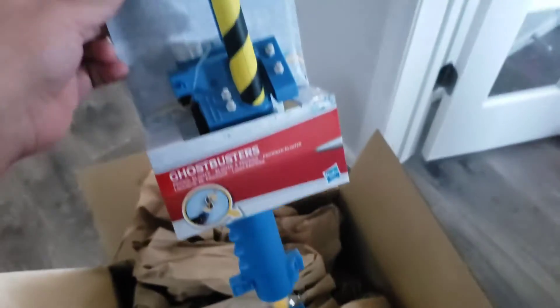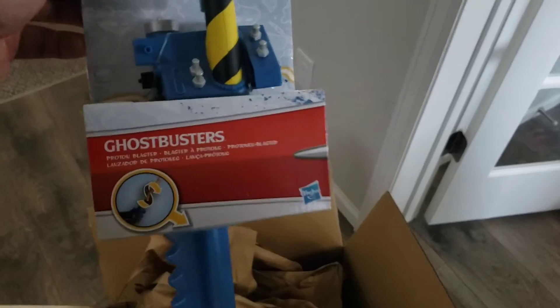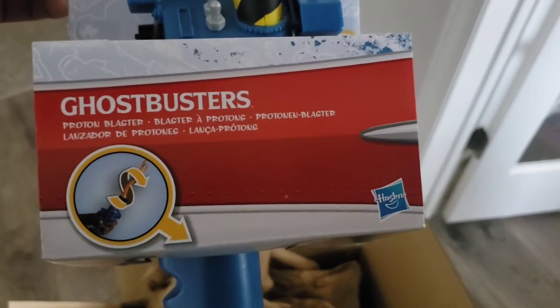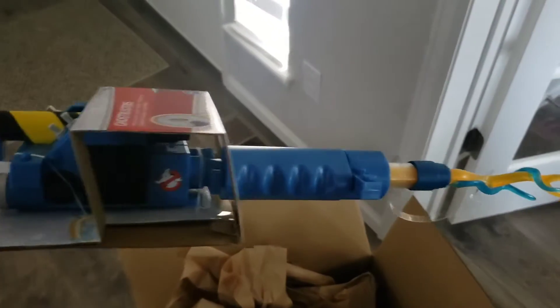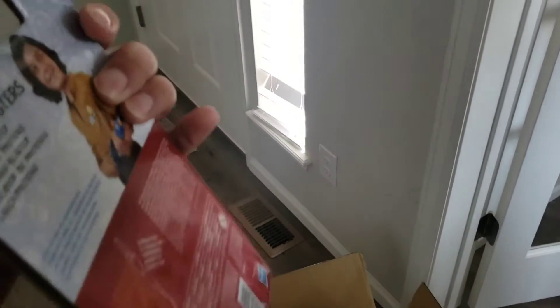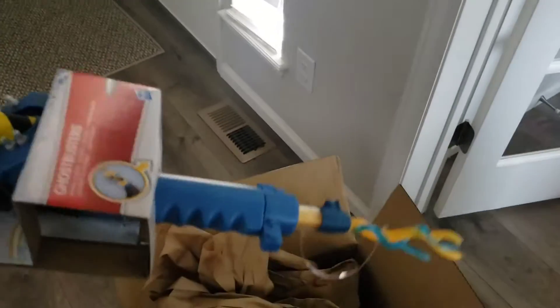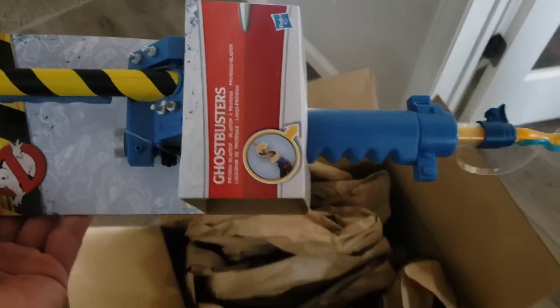Next we have the Ghostbusters Matruño wand blaster — this is the cheaper one. Looks pretty awesome. Like I said, I'm gonna do a review on a lot of these, but I just figured I'd do a quick unboxing of what came in the box.